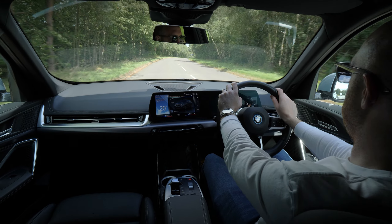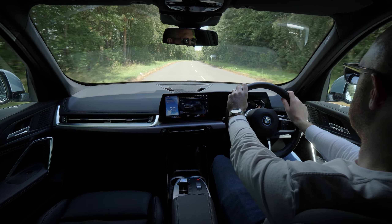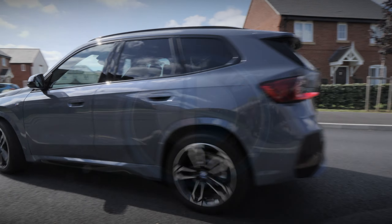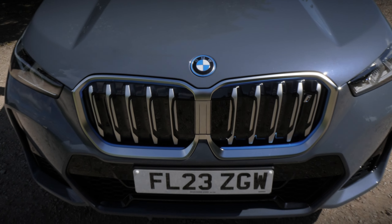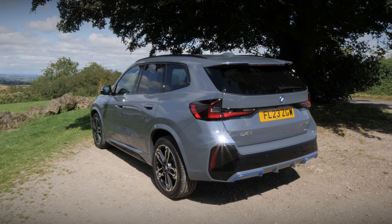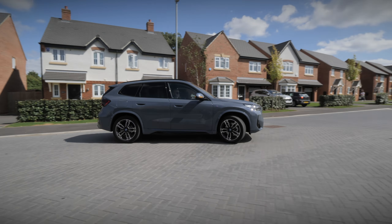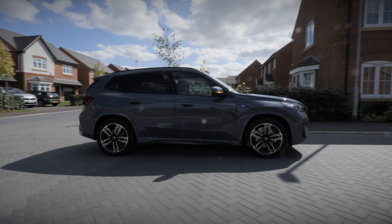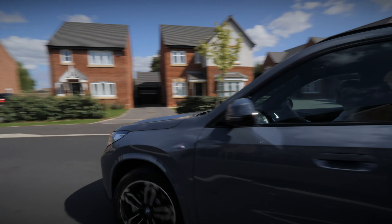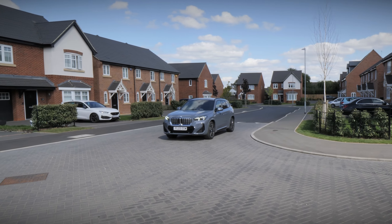To be honest, it wouldn't be an easy task to tell the iX1 apart from its X1 sibling, especially when it's in M-Sport spec. Subtle blue detailing on the front grille and rear bumper give indication of its BMW i Electric nature, whilst the X-Line version showcases more blue detailing on the lower side sills. If we were to have chosen the M-Sport Pro pack, it would get rid of the grille and bumper blue detailing altogether, making it even harder to distinguish from the regular X1.